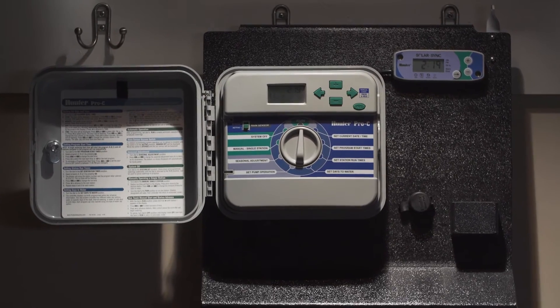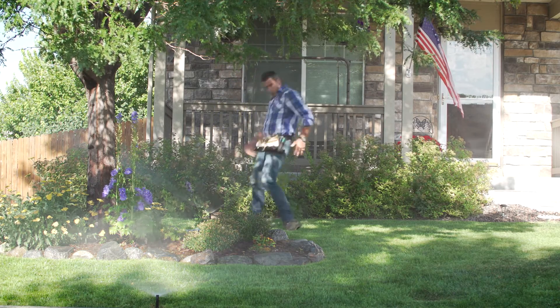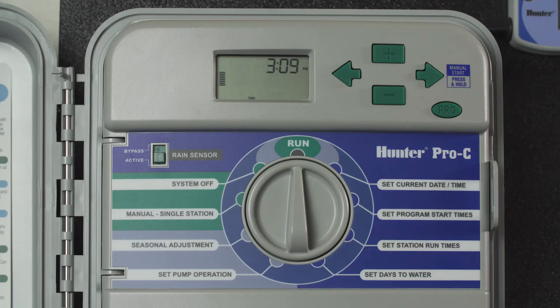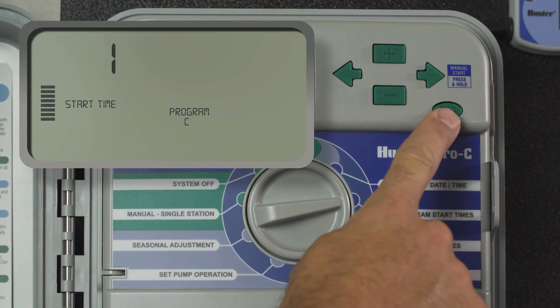Let's start by taking a look at the irrigation controller — a tricky contraption that can be pretty confusing. Have you seen your sprinklers run at odd times? If so, it's a good indication that your controller has unintended programs running. Toggle through all programs — usually there are three: A, B, and C — to find out if any extra programs or start times are running without your knowledge.